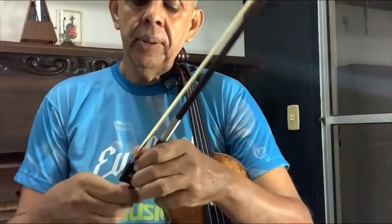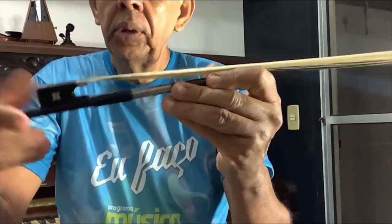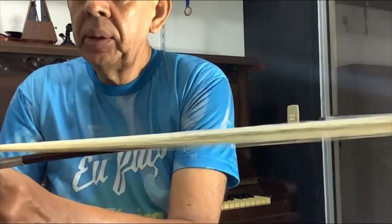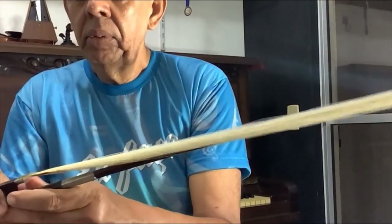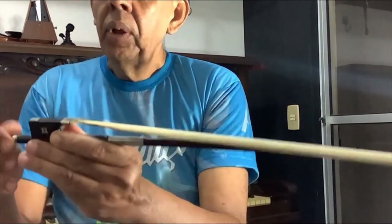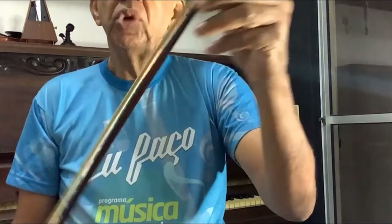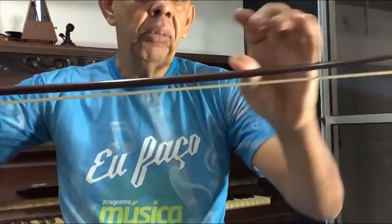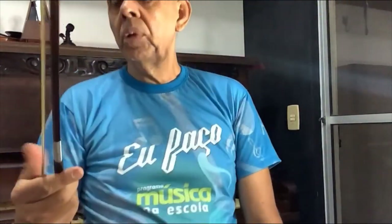The bow has a button here. This button releases the tension so you can adjust the pressure of the bow hair. This bow hair is made from horse tail hair. The mare's tail hair does not work because mares urinate on their tails and urine contains acids. This button regulates the tension of the bow as you prefer. Typically, the best bows are made of pernambuco wood — pau-brasil. This one here, as it happens, is a bow made of pau-brasil, a red Brazilian wood. The world's best violinists use pernambuco bows.